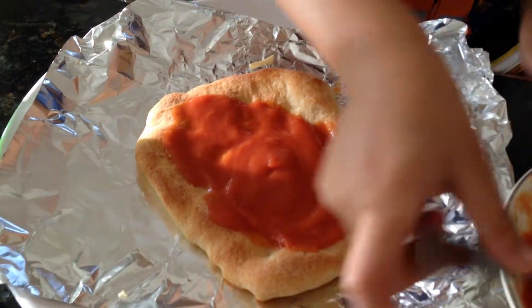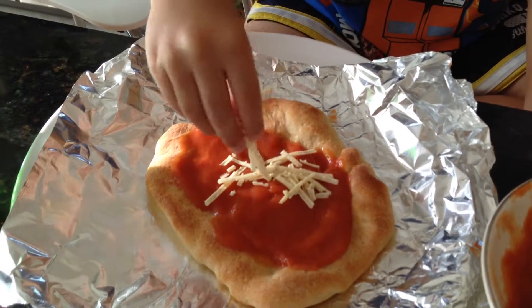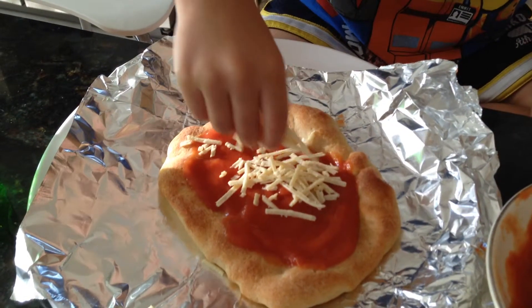And now you make cheese. Very good. Spread cheese around.